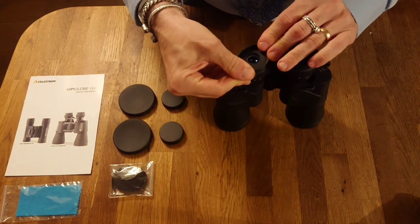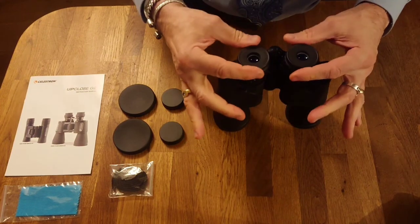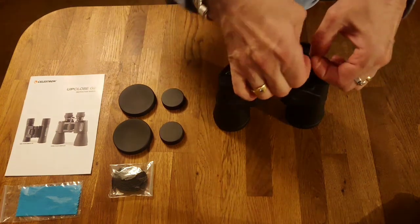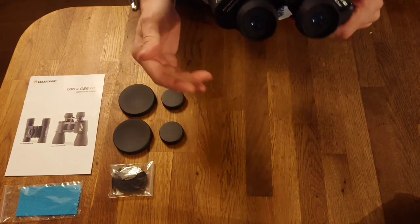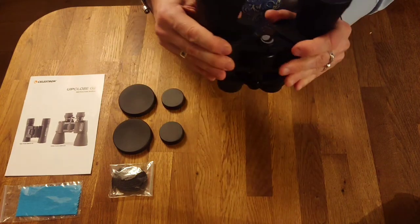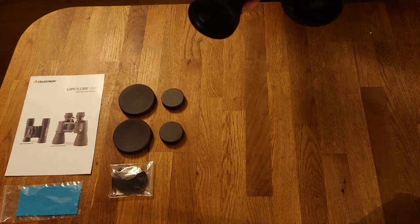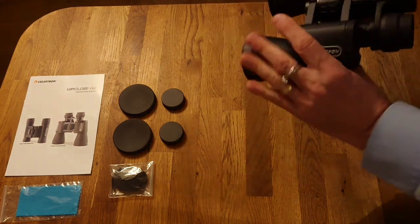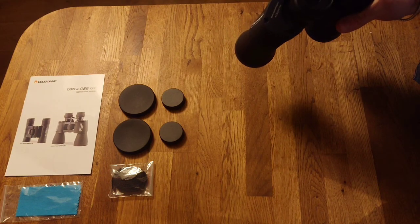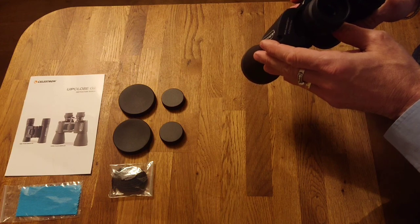The rubberized eyecups can flip down if you're using binoculars while wearing glasses, to get your eyes a little closer to the eyepieces. If you're not using them with glasses, you want these up — as your face touches them it holds your eyes at the correct distance. The 50mm lens up front looks clean. I took a quick look across the house and it has a pretty crystal clear, sharp image. I also had a peek outside — it is nighttime right now — and even distant dimly lit objects were visible, though a little dark as expected.